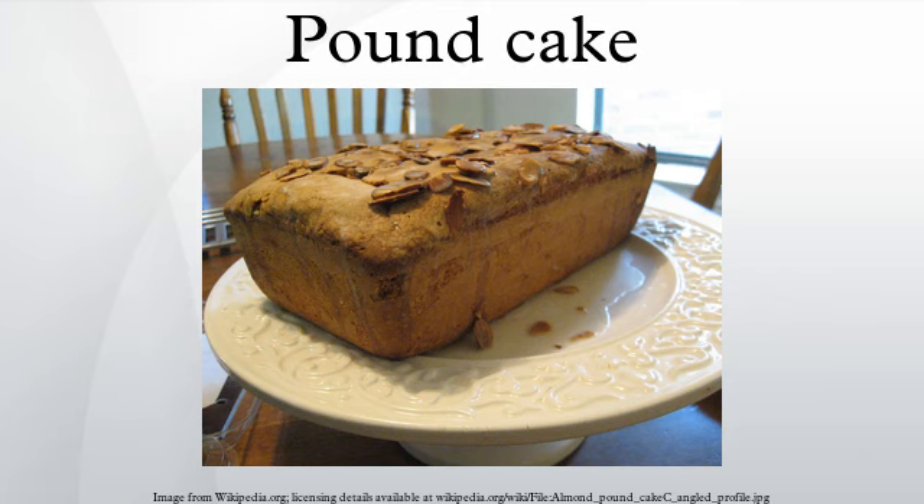Some of the variations are described below. American South Style: A traditional American pound cake would contain one pound each of flour, butter, eggs, and sugar. This recipe is quite popular in the cuisine of the southern United States.